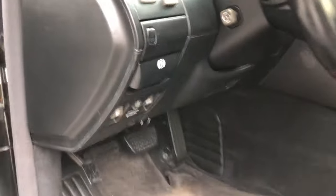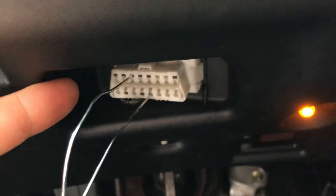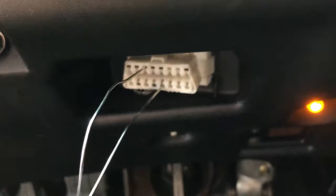Here we are, we're going to go under the dash. We're going to take a paper clip, and on the top row we're going to go 3N. On the bottom row from the right we're going to go 4N.